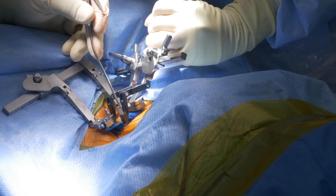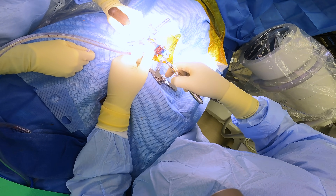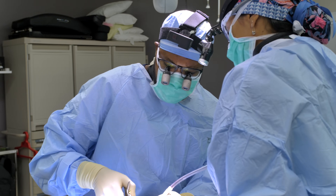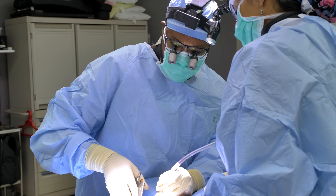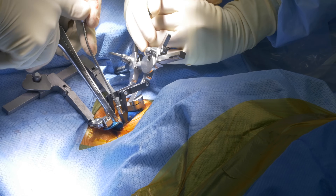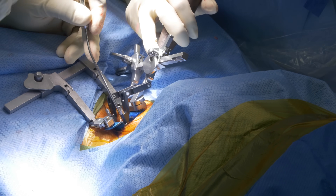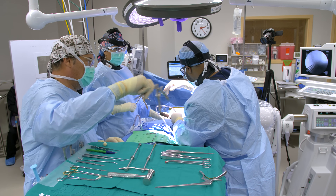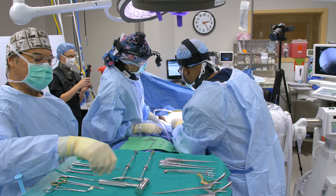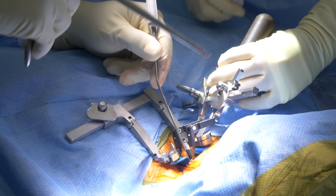Right now I'm just removing this bone here — it's at the posterior aspect of his vertebral body, kind of at the end plates posteriorly. What this does is it gives me a great view of his spinal cord, which is right under there, and that's where he has all the compression. I'm just working my way across, moving all of the posterior aspect of the vertebral body that's compressing it — working right on top of the spinal cord here.